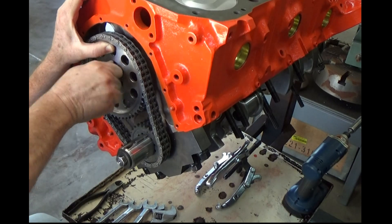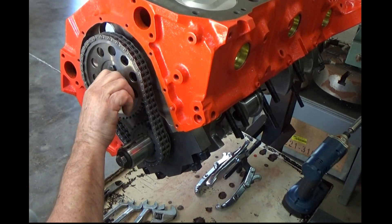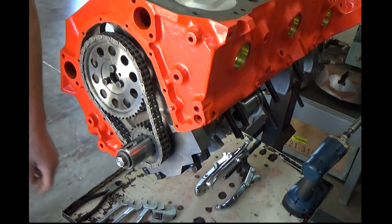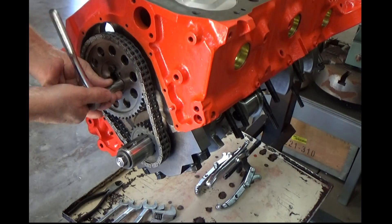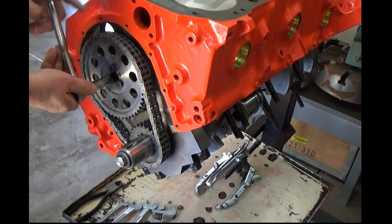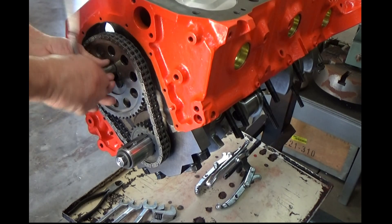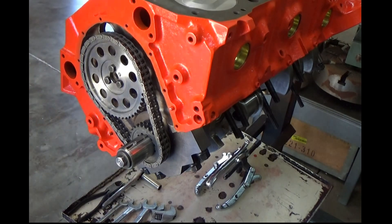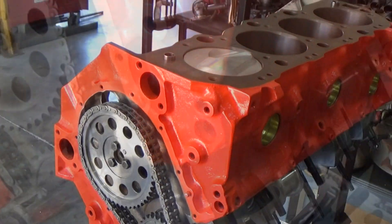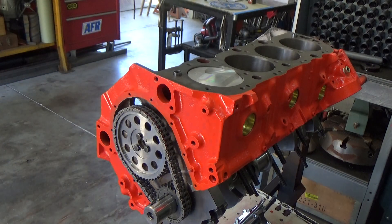I may end up running it at two degrees retarded because this cam that I have, the timing on it is a little bit soft for the application. You can actually run these cams a little bit retarded to give it a little bit more top end power, or you can advance it to get a little bit more low end power. So in this application I think I'd rather run it retarded a little bit, but we'll see.